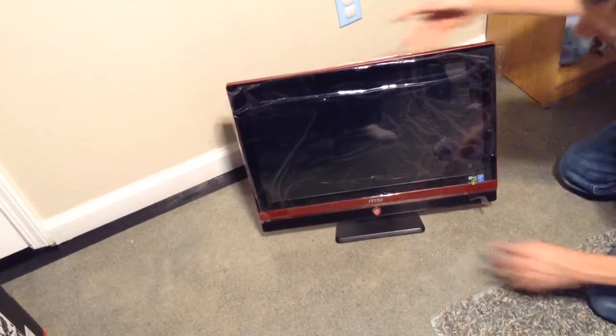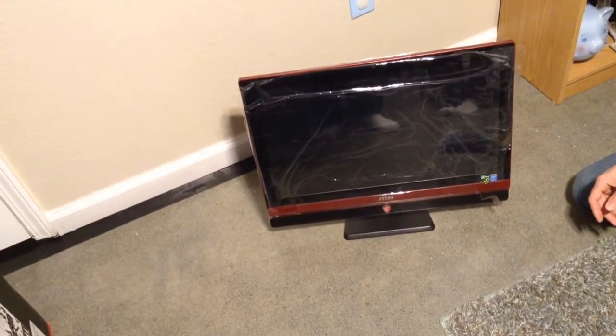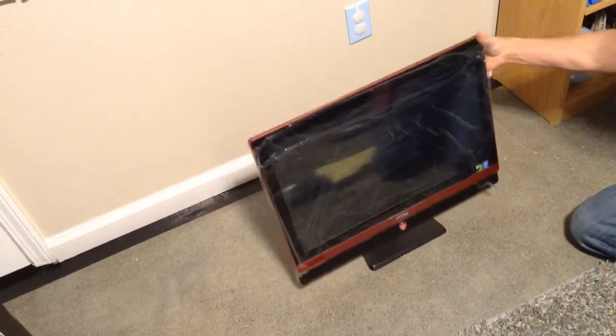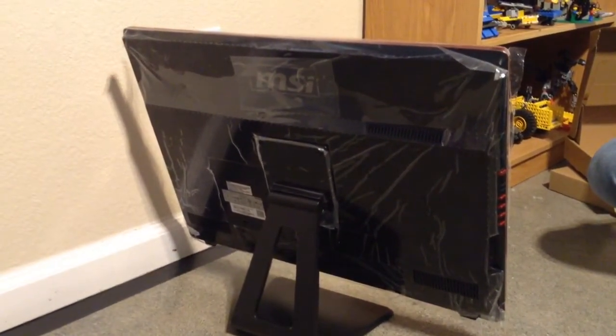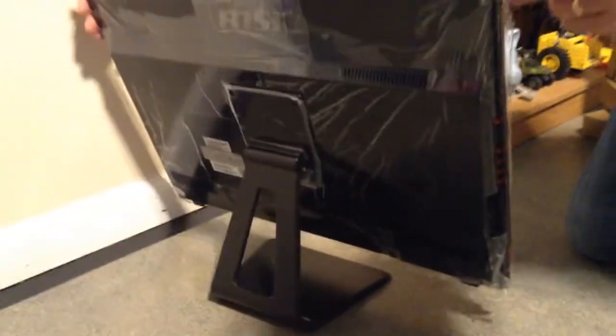And there's the monitor — that's all it is. This is the computer. This is a touchscreen too. The computer and everything is right in there. It won't take up a lot of desk space. So that's the MSI all-in-one gaming computer.